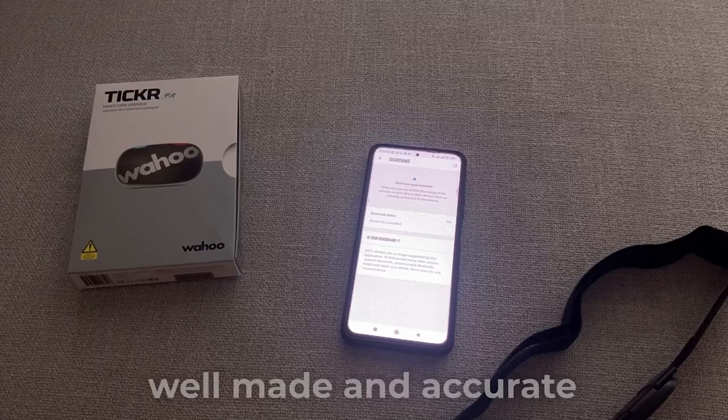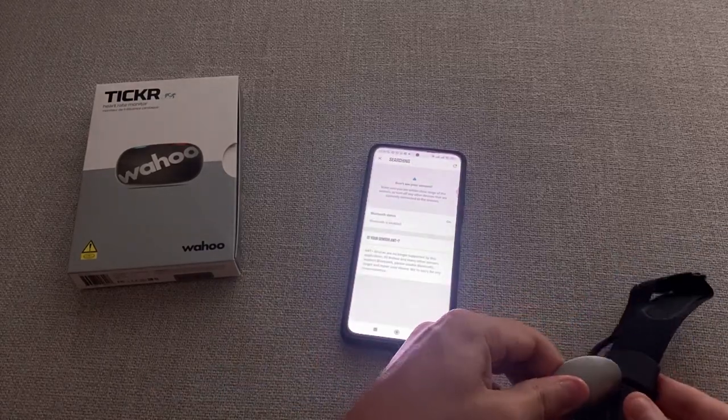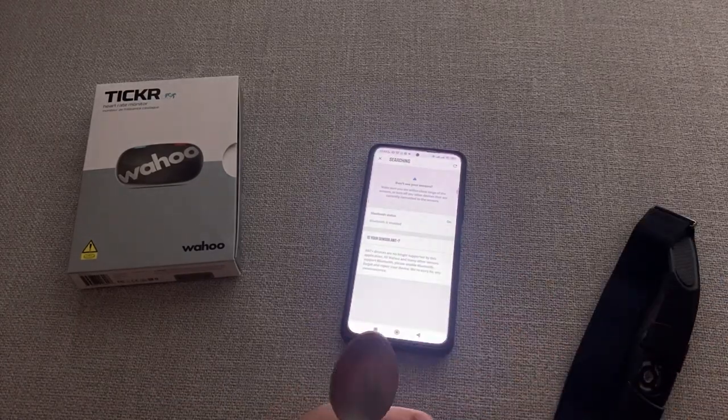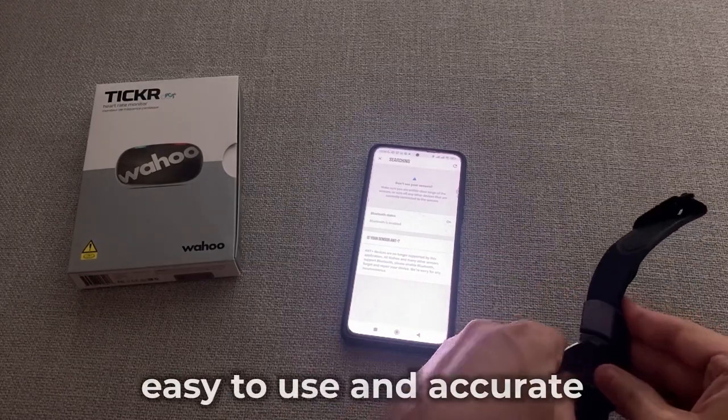The monitor is well made and I have found it to be very accurate in tracking my heart rate. Overall, I've been really pleased with the Wahoo Fitness Ticker Heart Rate Monitor. It has amazing features, it is easy to use and is very accurate.